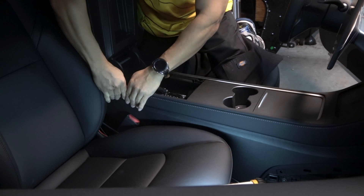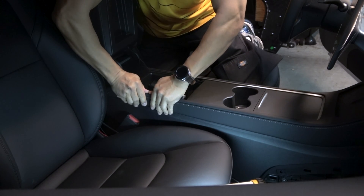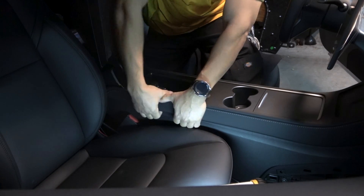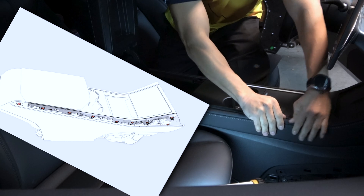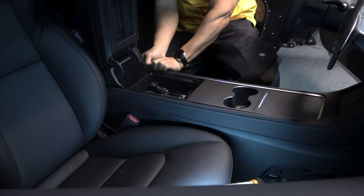First, let's open up the center console. Move the seats all the way back, then open the armrest. You can remove the trim with just your hands. Start at the rear. The Tesla service manual shows 9 clips that have to be released. It helps to put your fingers in the bottom of the trim and pull up.